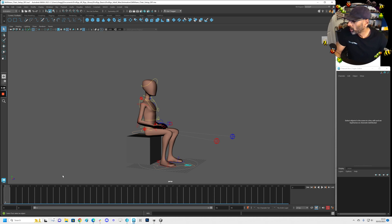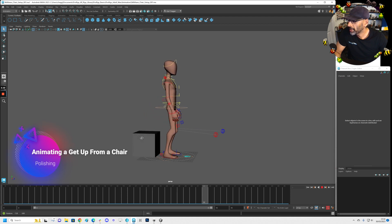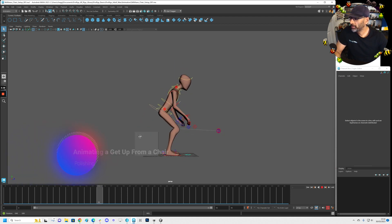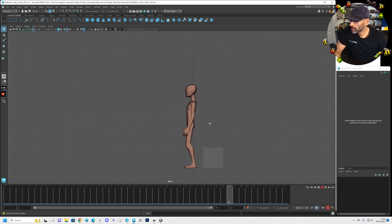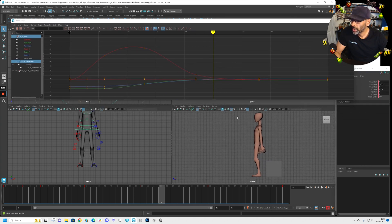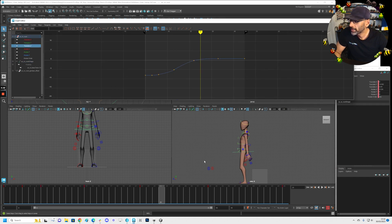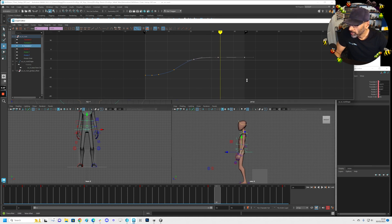Alright guys, so we are going to be polishing now. I was going through this and when he gets up, I just feel on the side that it's not bad, but I feel he could be forward a little bit more. I just think he's back a bit there — the balance doesn't seem right. So I'll just try and move him forward a little bit. If you see here, it's going forward, so let's try and move it forward like this.